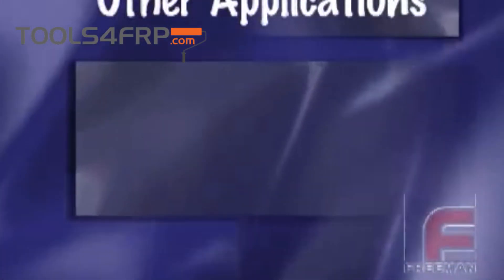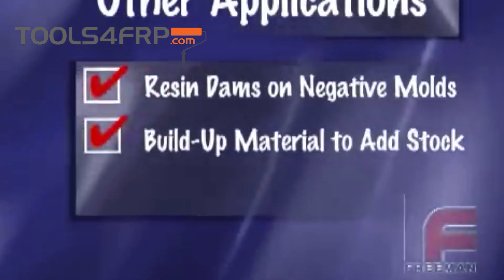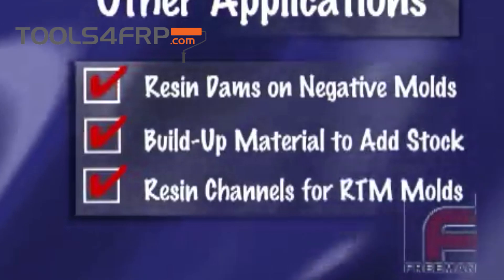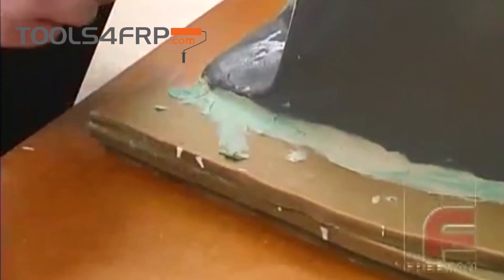Sheet wax applications include creating resin dams on negative molds to provide sufficient stock for machining, as a build-up material to uniformly add stock to part dimensions, and to create resin channels for RTM molds. Sheet wax can also be used to create parting line flanges on models that have complex contours.